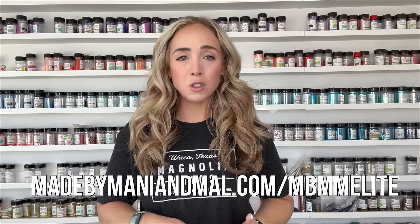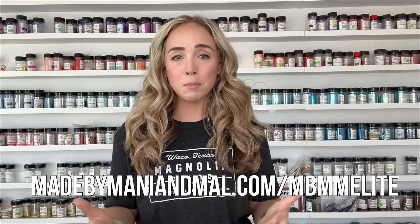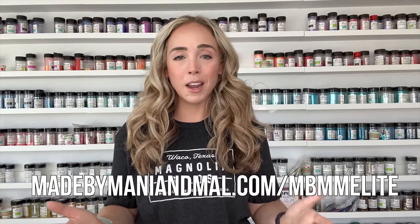I'll also have links to all of my social media pages, a link to join my Facebook group, and a link to sign up for my exclusive mentorship group. That is a great place to join if you want a really great supportive community, extra content from me, and a whole bunch of additional benefits.